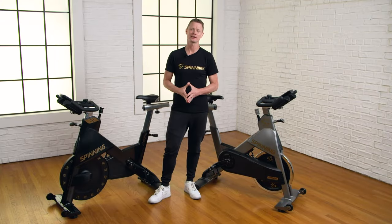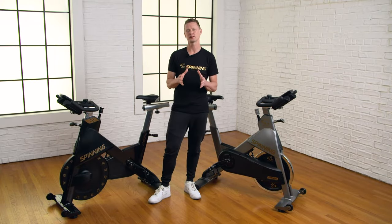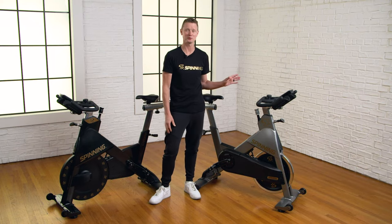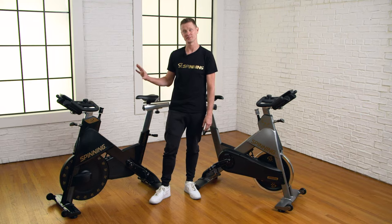Hi, I'm Josh Taylor from Spinning. In this video, I want to debunk the myth that a friction-based resistance on an indoor cycling or spinner bike isn't as good as a magnetic-based resistance.